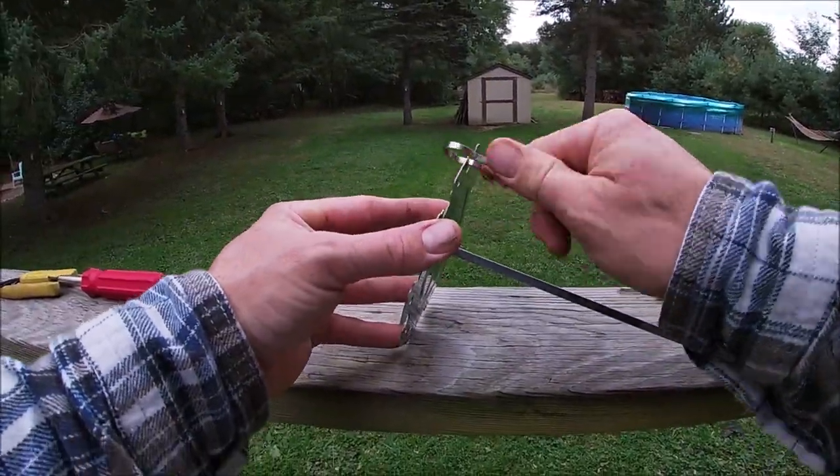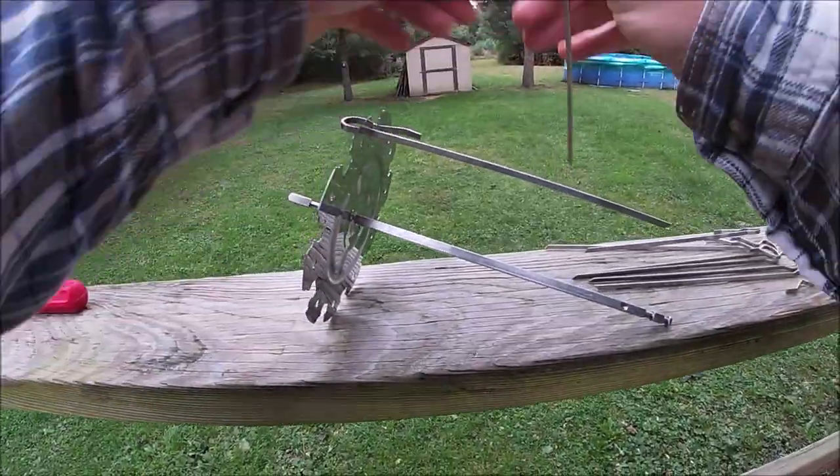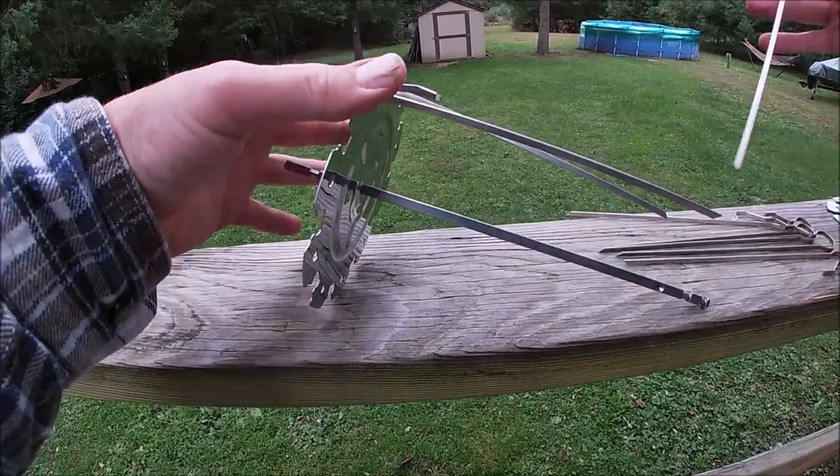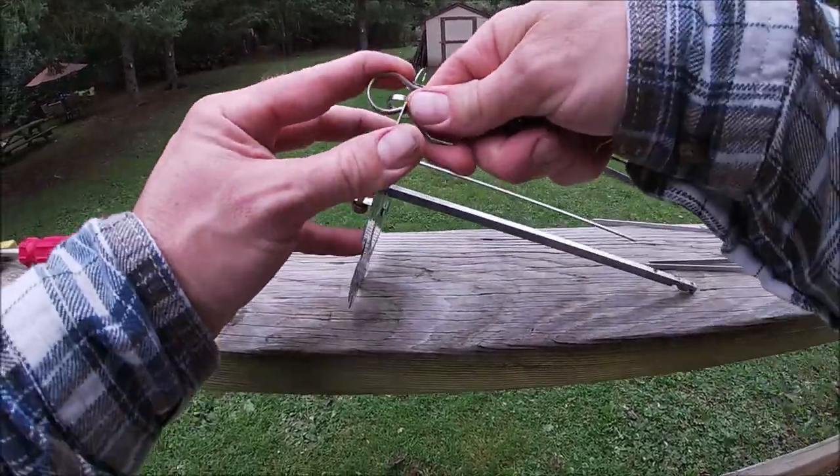So you just take this piece and you turn it, just like that. Turn it. Turn it. Keep grabbing them.